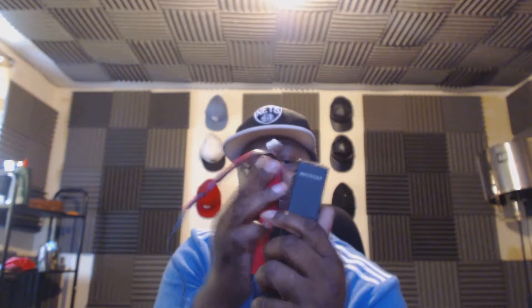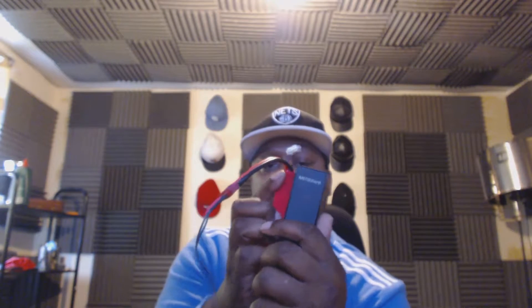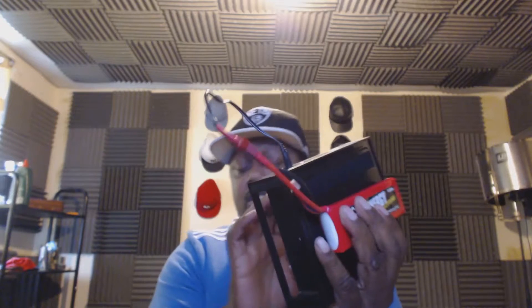I put velcro strips on the back of the range extender and a velcro strip on the back of the drone, so the extender sticks to it upside down like that. Then I plug the power cable in here, and now we've got power going to the Wi-Fi extender.